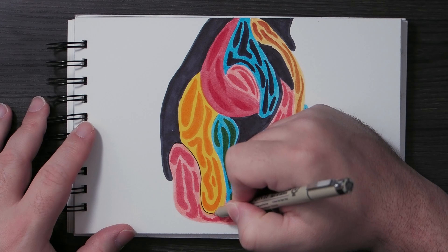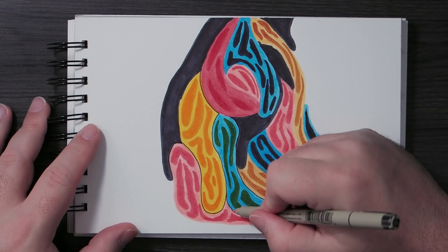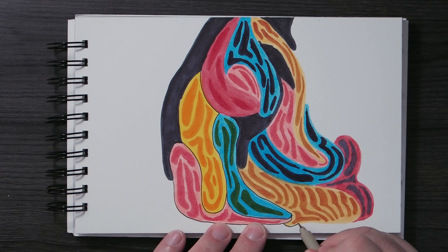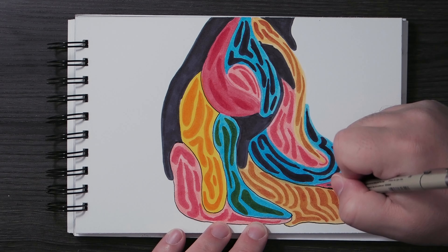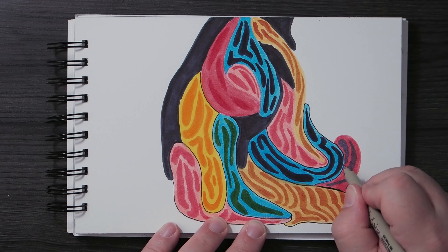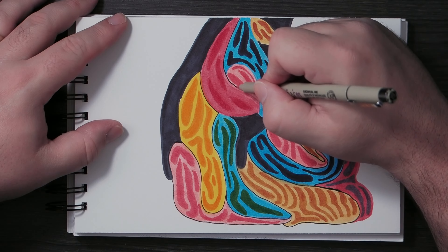I know the reason watercolor markers are less popular is because they will tear up the paper — that's a trait you have to get around and train yourself to avoid. With alcohol markers you can layer freely and nothing happens, but with watercolor markers the more you layer the more you risk damaging the paper. I get why people don't use them as much, but in my opinion they're just as good and even better for all the reasons I've given.